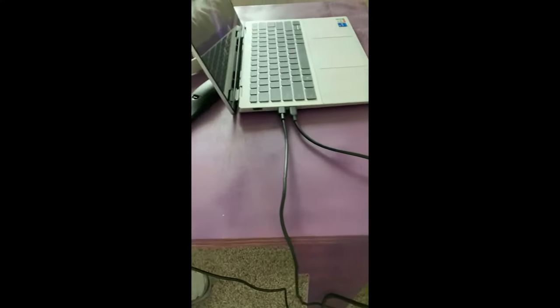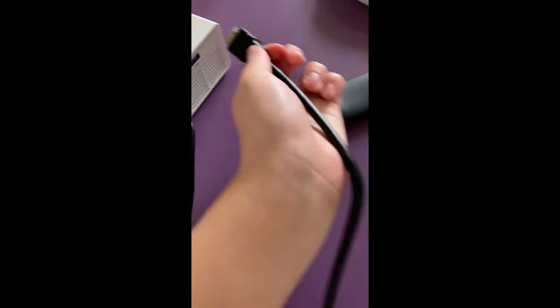You should have an HDMI cable, which you can plug into your adapter that goes to the computer. And then you've got the other side that'll attach over here.